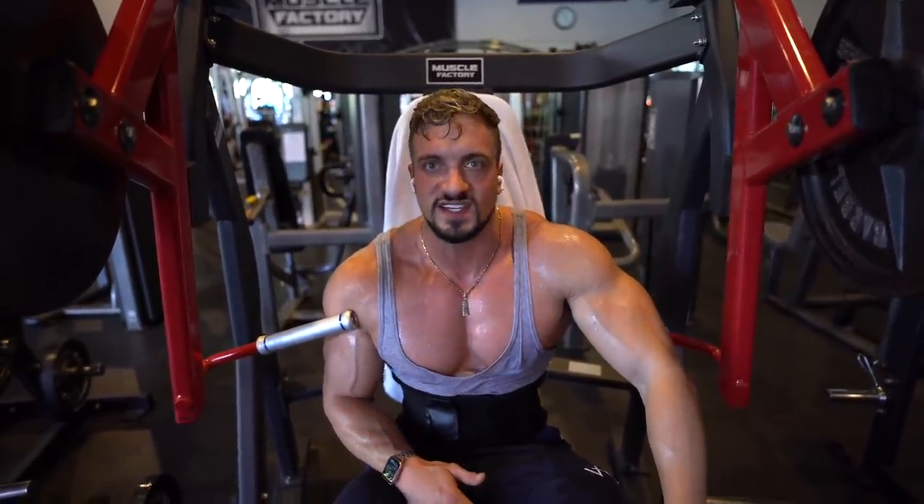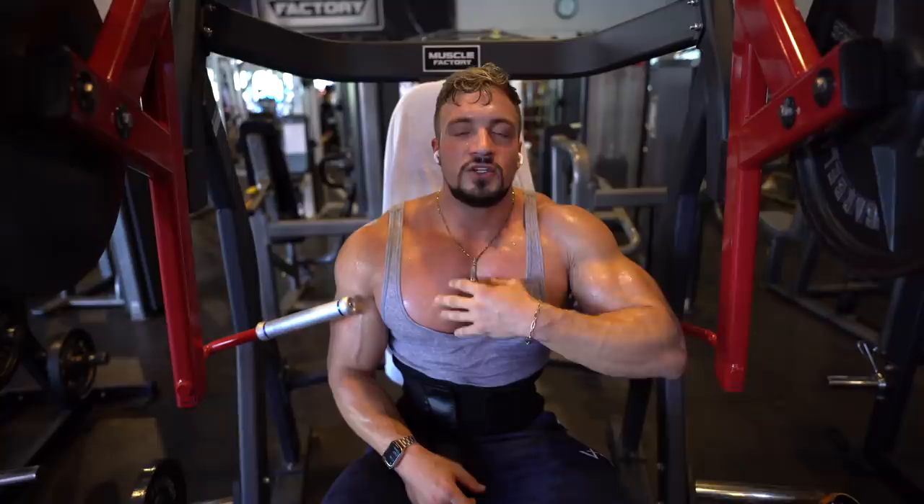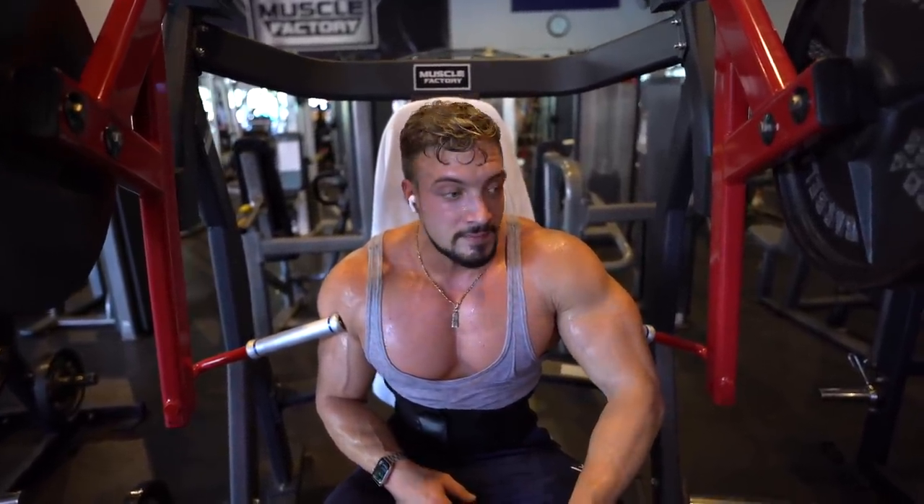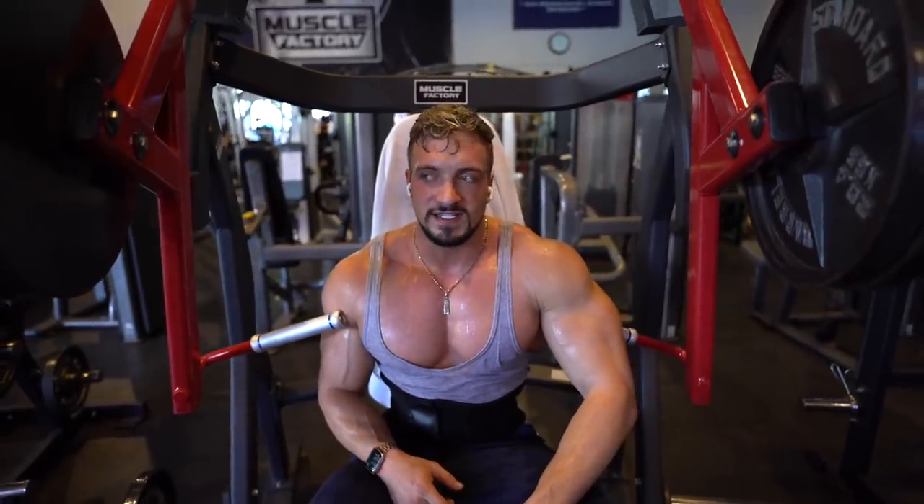This is how I built mine. You always start your workout with a heavy bench press — dumbbells or barbells, whatever feels best — where you can go all out and do 6, 8, or 10 reps. Then you also need isolation exercises.